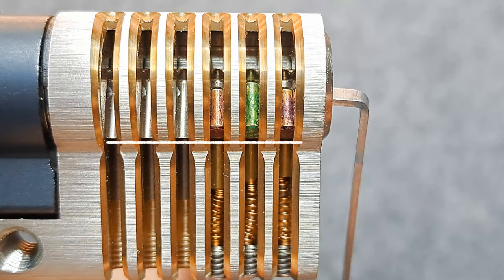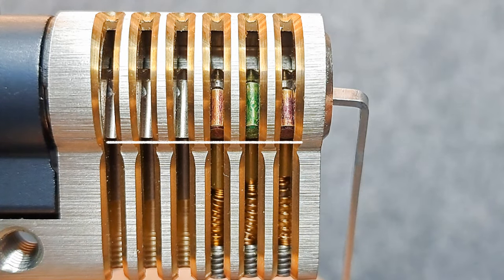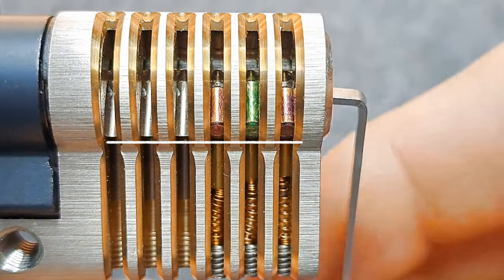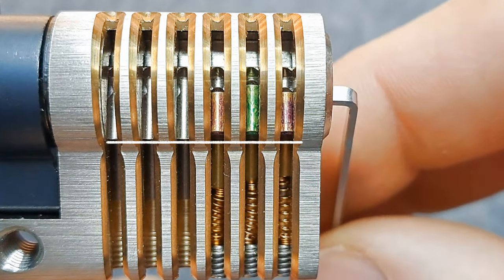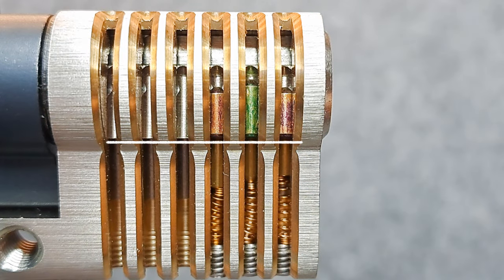This is something you do in all locks, basically. The jiggle test is so important to learn early on, and a cutaway lock like this really helps. I hope to do a follow-up video with some security pins like serrated drivers and show you what to look out for there. For everybody who's still here, thanks for watching and hope to see you in the next video.